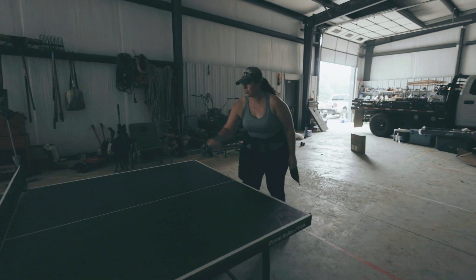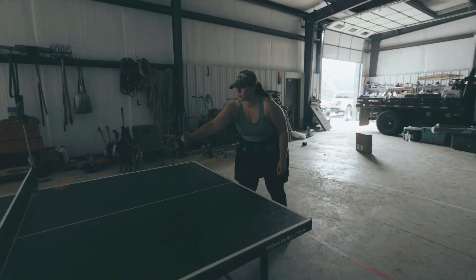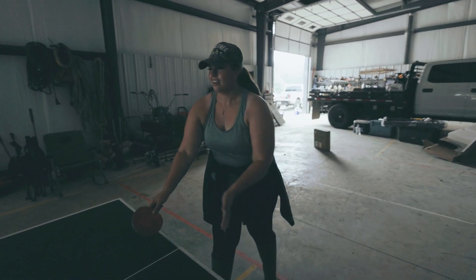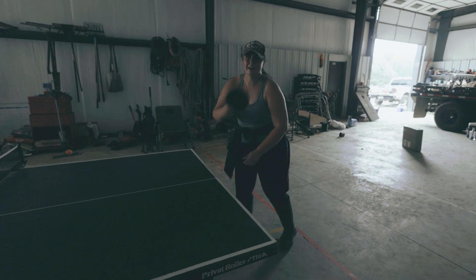I've watched him play ping pong forever and just never gotten in on it because him and his friends are too freakishly good at it. But now I found out I like it and I beat Matt, who's behind the camera.